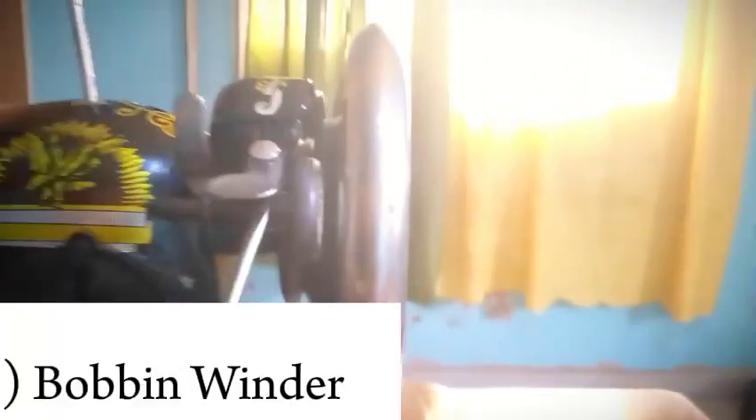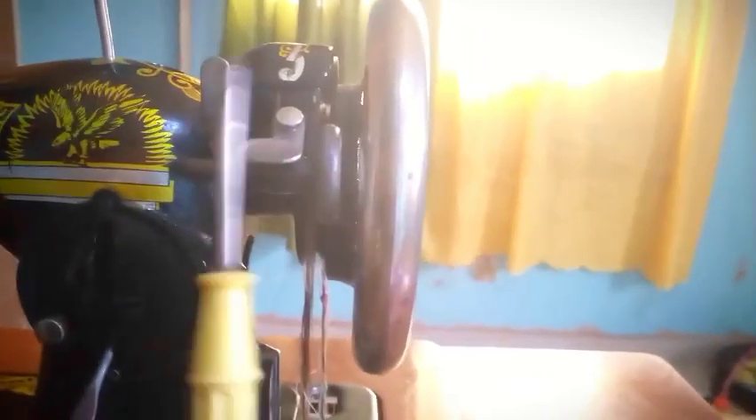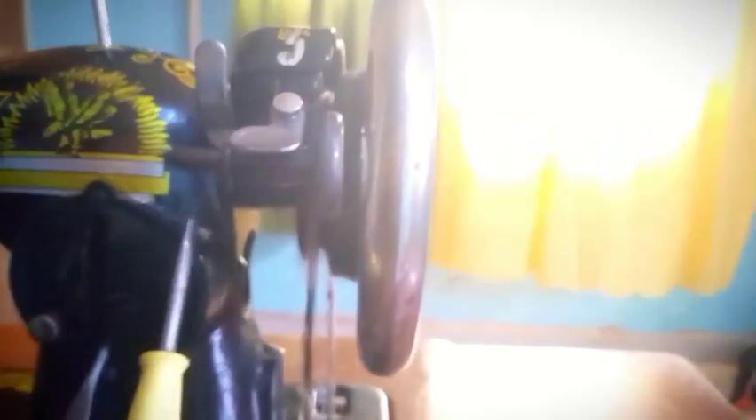This is called the bobbin winder. I've noticed that for most sewing machines, the bobbin winder doesn't last long. What it does is that it helps to reel thread into your bobbin. Mine currently is not working, and for many old sewing machines I've seen, they don't work either — so we just wind by hand.